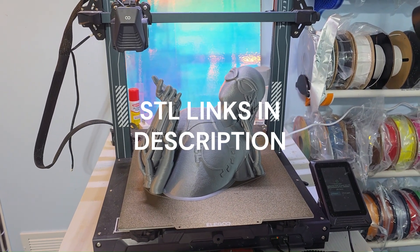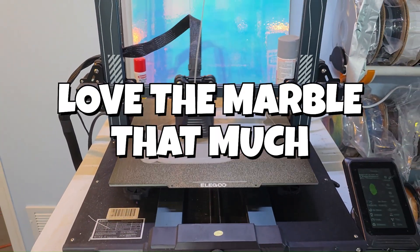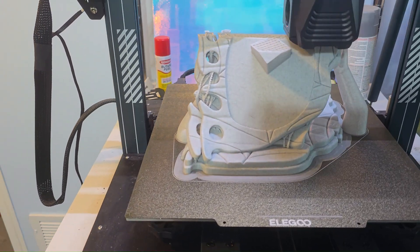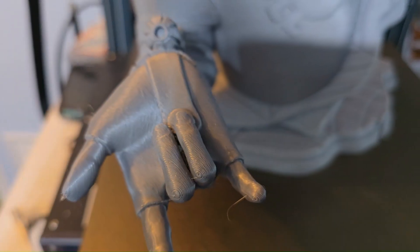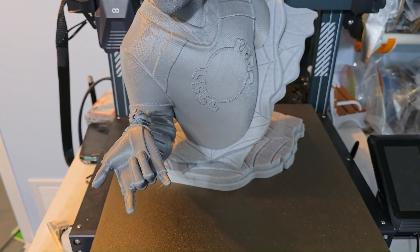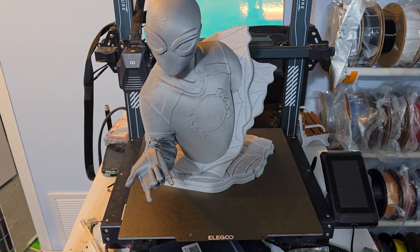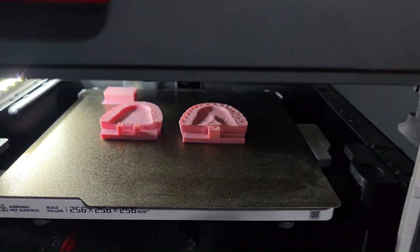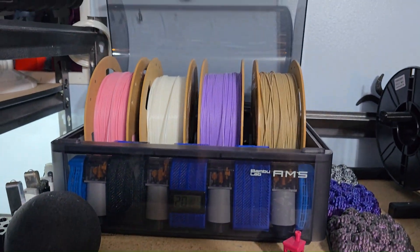The silver high speed came out just fine, so let's do the base in marble. And there she is — the Wexter model, available now on Printables, the YNW Spider-Man. So we decided to go ahead and step it up — we're going to throw these cardboard spools in the AMS and see how well they roll with a multicolor print.